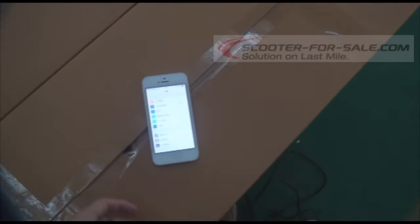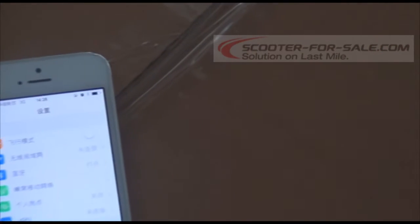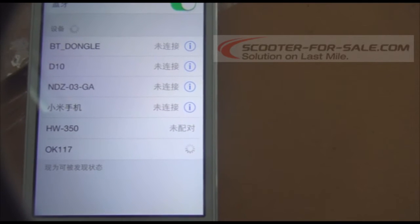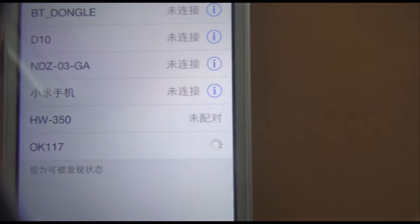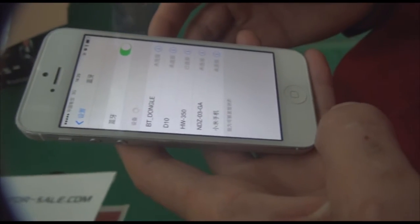Let's show you how to connect the balance scooter with our mobile phone on Bluetooth. Let's find the balance scooter with OK 117. It's connecting now. Match it — matching now. Check the device is connecting successfully.